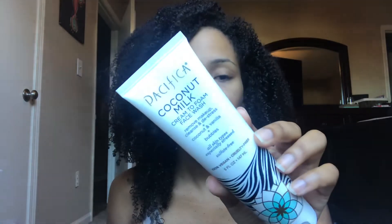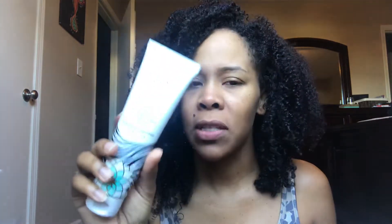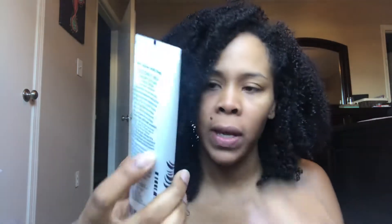I get this at Ulta — they usually have Pacifica on sale a lot of the time, but without it being on sale it's ten dollars and it lasts a really long time. I really love this, I've had multiples of these. You only need a little bit to cleanse your face. It doesn't dry your face out, and being sulfate free it's not super drying, but it still has those bubbles and does cleanse. This is a win for me.